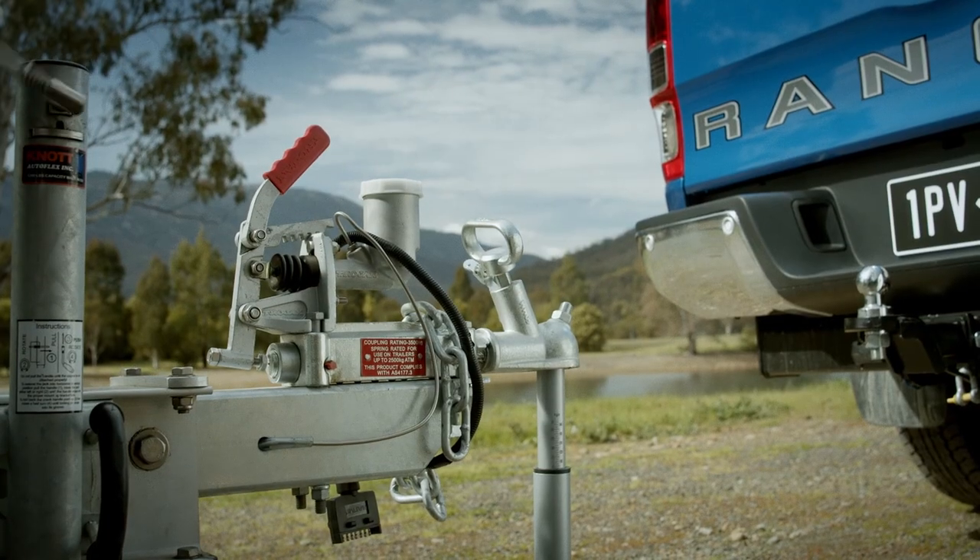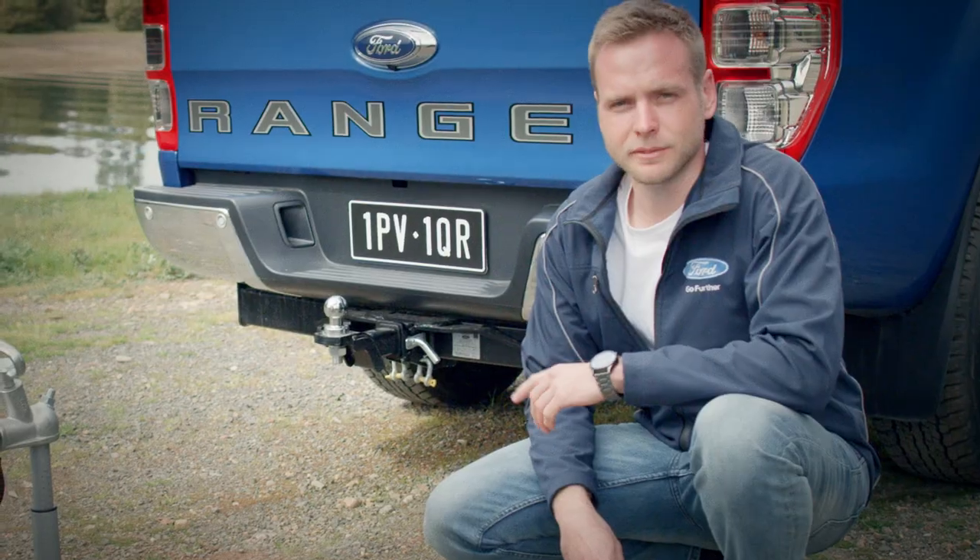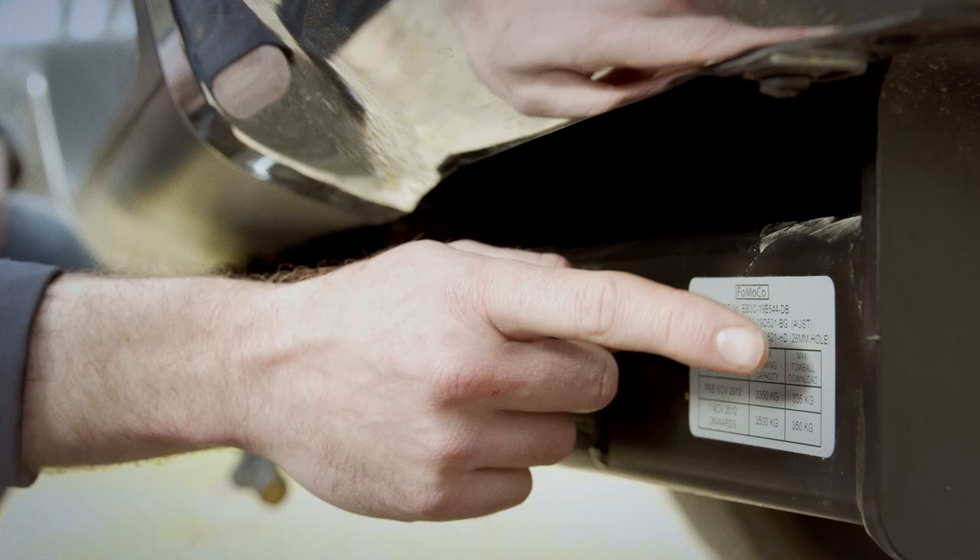Use a hitch scale — this will show you how much weight is on your tow ball. It should be roughly 10%. And always remember to double check your vehicle's max tow ball download.